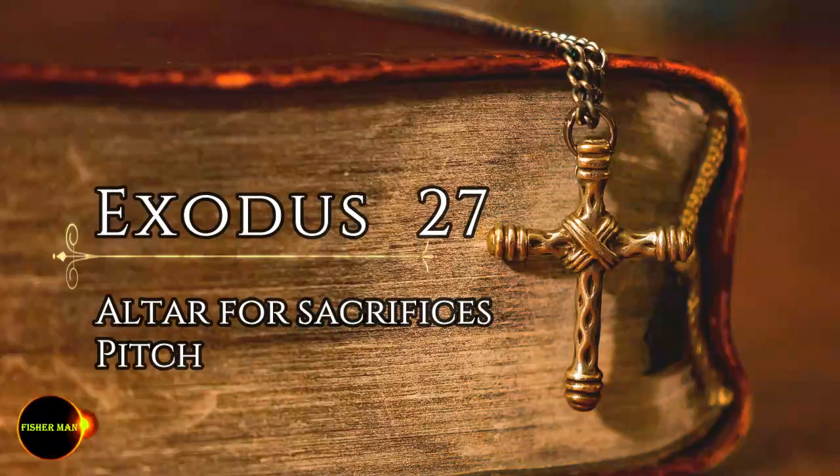The north side shall also be a hundred cubits long, and is to have curtains with twenty posts and twenty bronze bases, and with silver hooks and bands on the posts. The west end of the courtyard shall be fifty cubits wide, and have curtains with ten posts and ten bases. On the east end toward the sunrise, the courtyard shall also be fifty cubits wide. Curtains fifteen cubits long are to be on one side of the entrance, with three posts and three bases. And curtains fifteen cubits long are to be on the other side, with three posts and three bases.